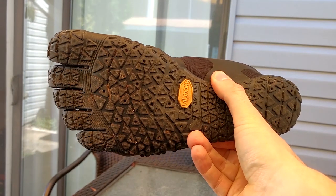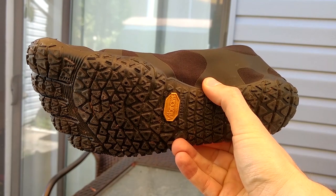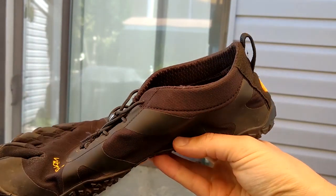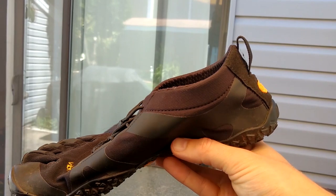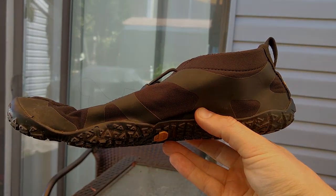Thanks for watching. Be sure to check out the other videos on the RunRepeat channel, and also there's my detailed review on the website. Feel free to share your thoughts and experience with the V Alphas — just leave a comment below. Thanks for watching.